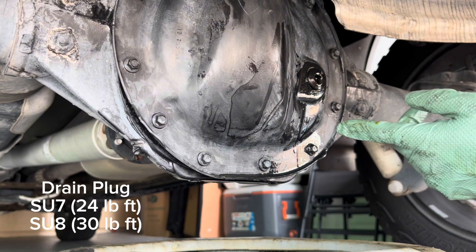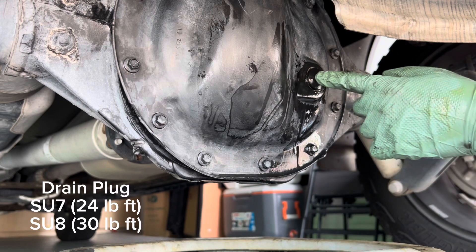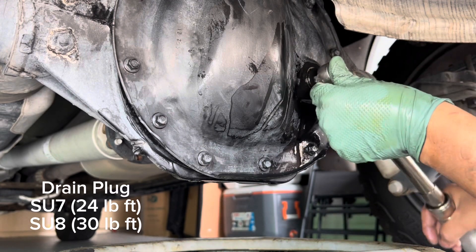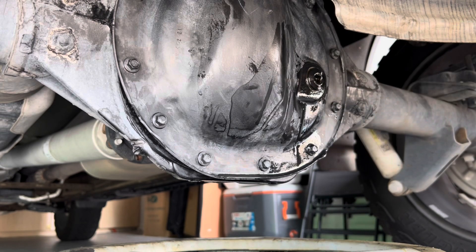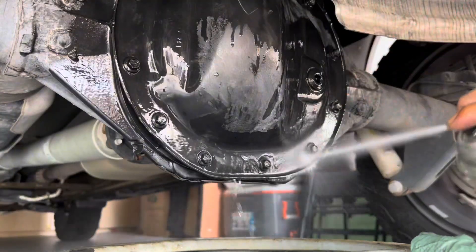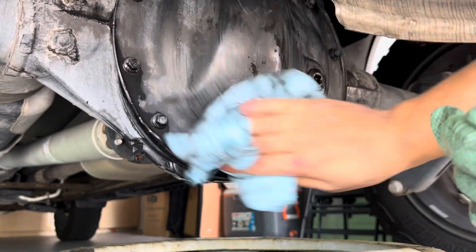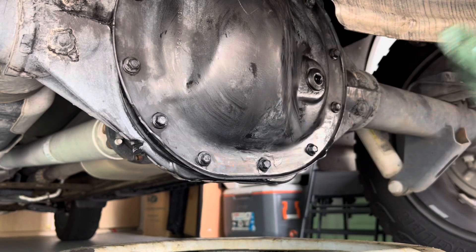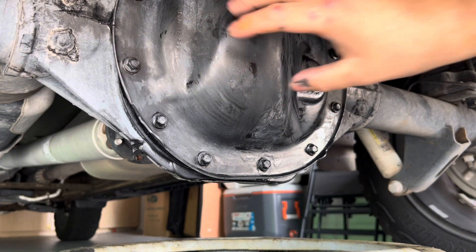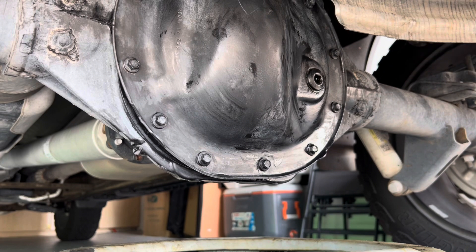The torque spec for the SU7 drain plug is going to be 24 foot-pounds, and for the SU8 I'll be linking the torque spec as well. Once that's torqued, we want to make sure we clean everything very well to make sure we don't have any leaks. Everything looks nice and clean — and that's how we replace the differential fluid on our Chevy Silverado 1500 with the SU7. Thank you guys for watching. If you like this video and want to see more, hit the like button, leave a comment, and don't forget to subscribe. We'll see you guys next time.